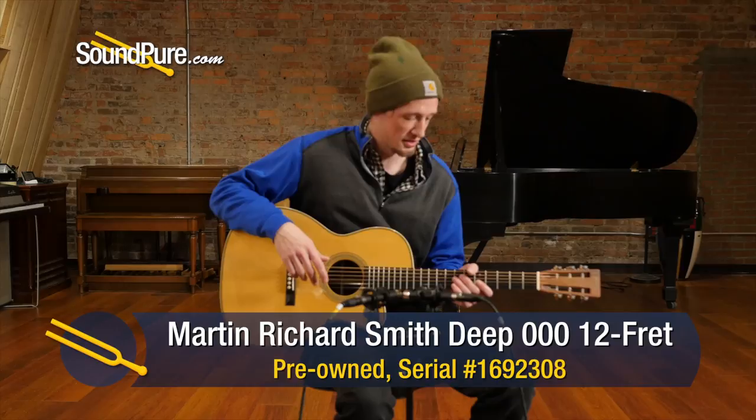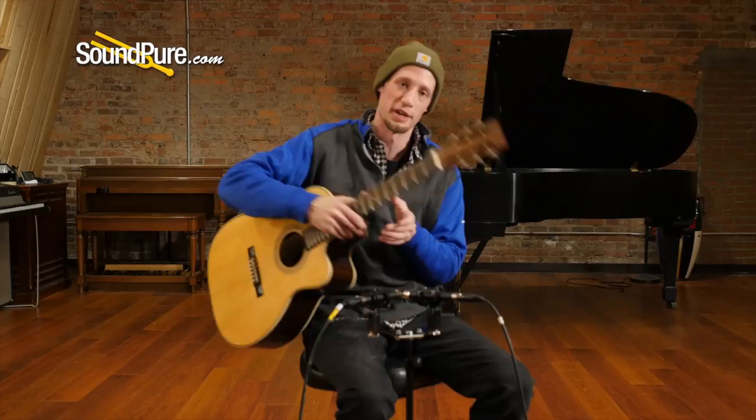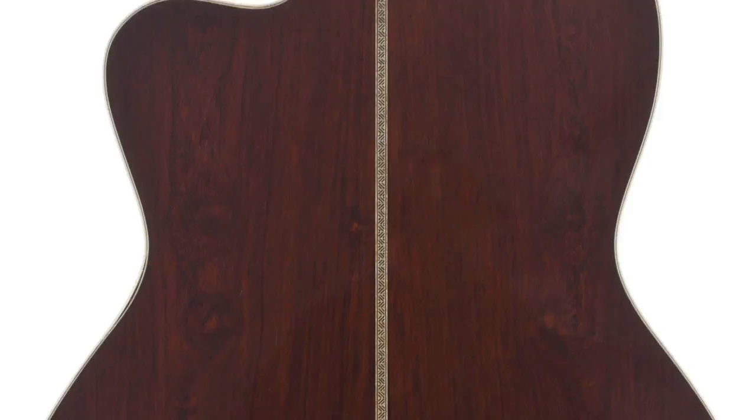This guitar is a Martin Triple O 12-fret cutaway and it has an Adirondack Spruce top and Madagascar Rosewood on the back and sides, otherwise known as Addy Maddy. It's a favorite combination of mine as far as tonewoods. You get a little bit of the Brazilian Rosewood sound without the cost necessarily, and of course Adirondack is one of the best topwoods for complexity.